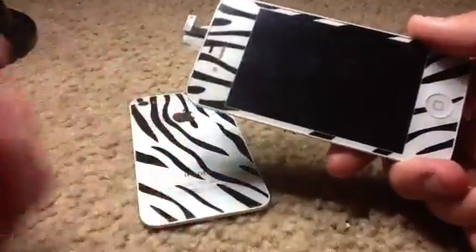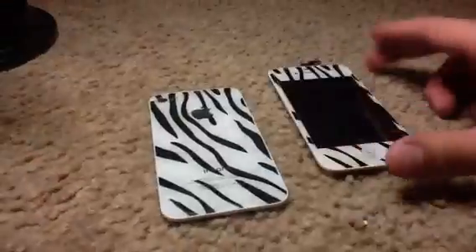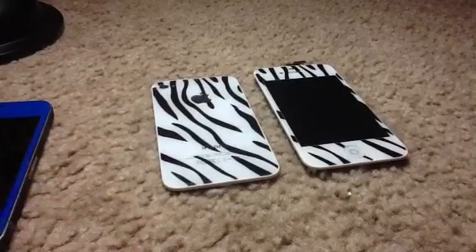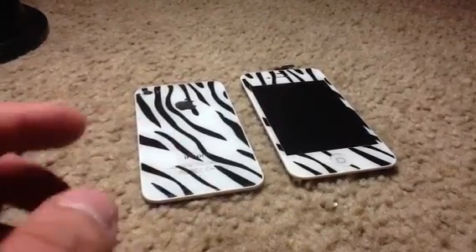Their front assemblies for the iPhone 4 black or white are about $85, which is a ripoff. iPhone 4 black or white front assemblies usually cost between $30 and $35. Colored front assemblies are usually about $45. Full kits usually range around $50 to $55 for iPhone 4, and for iPhone 4S, full kits usually range between $50 and $60. All parts can be found on eBay in the U.S., or these Zebra ones in particular from Hong Kong.